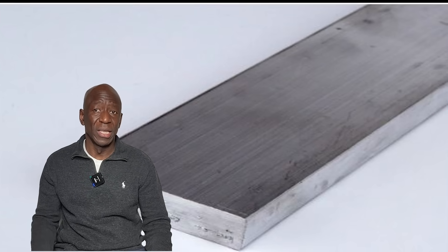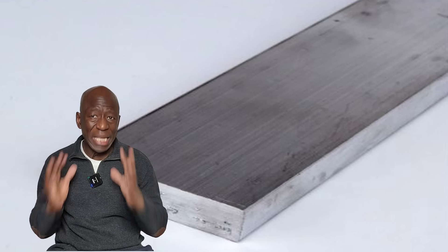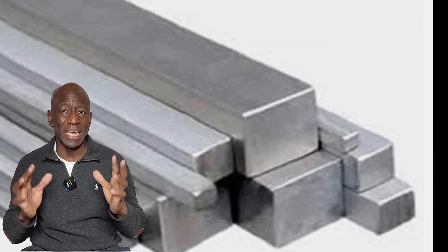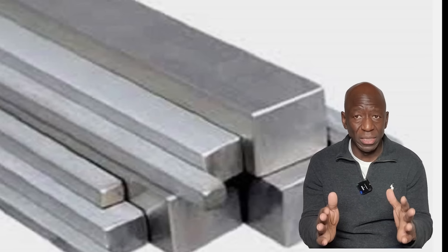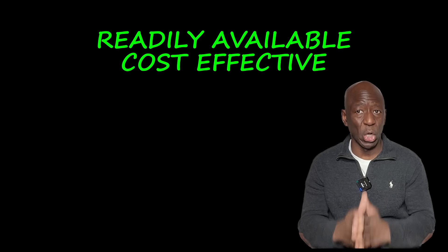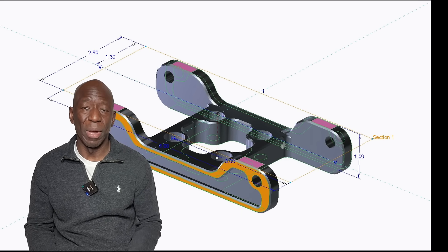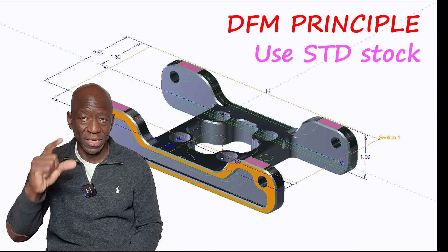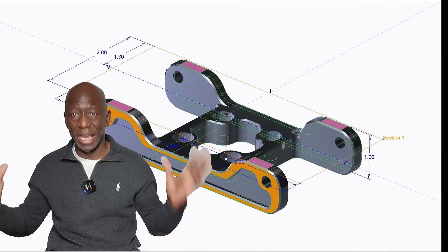For example, this particular part is deliberately designed to be made out of one-inch thick aluminum standard rectangular stock. Because this stock is readily available, it is also cost effective. Also, since my part is one inch thick and the stock is also one inch thick, that eliminates an entire extra operation.